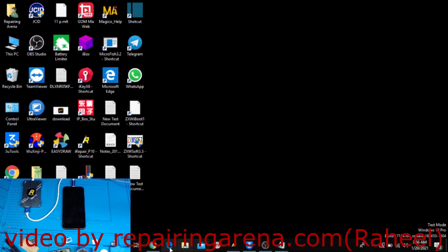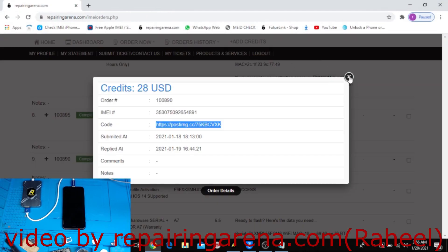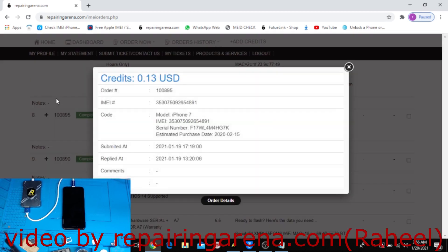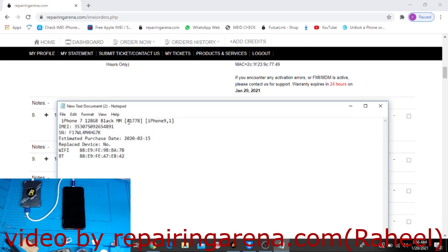In this service they did not give a serial number directly, so I have to convert IMEI to SN using a cheap conversion service. It replies instantly — only in one minute. So that is the serial number and that is the model number.